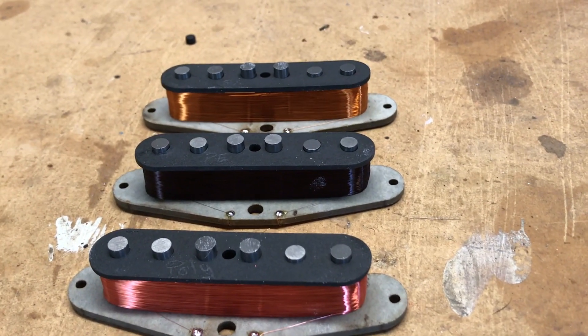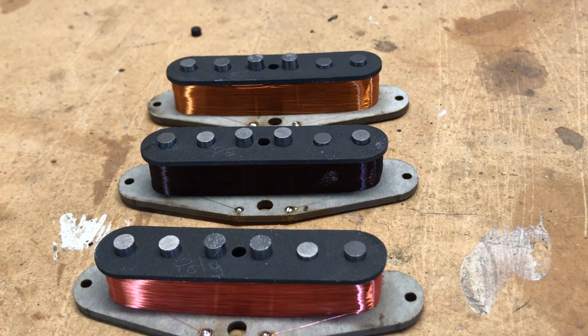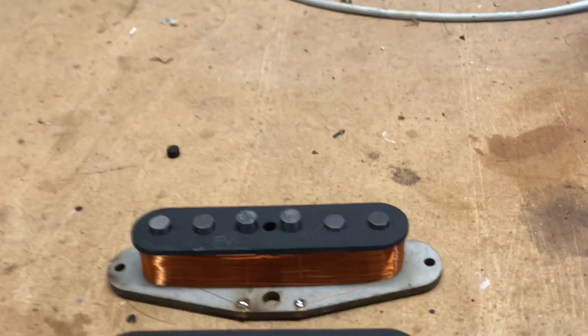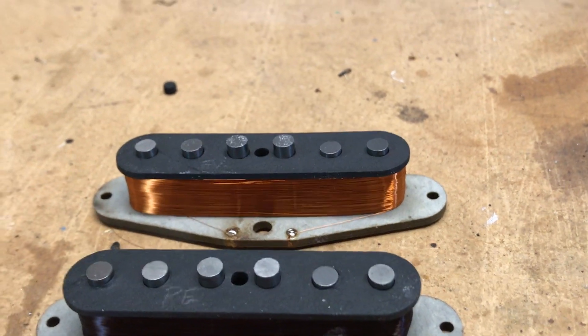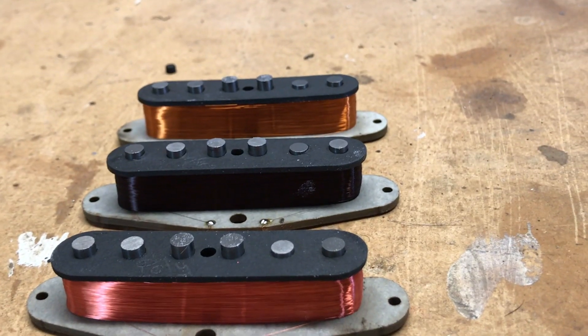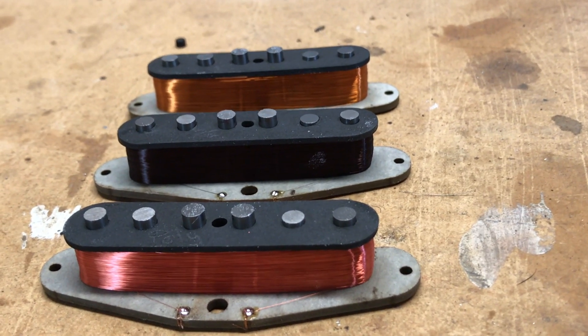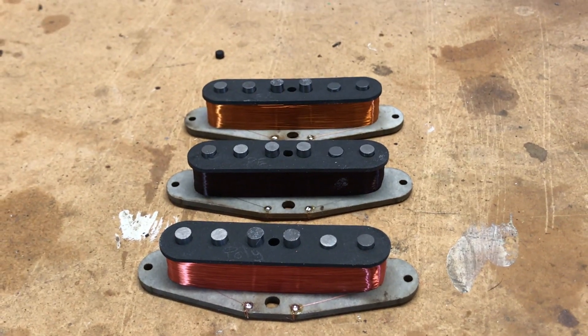They're all wound with the exact same number of turns — 7,620 is what I came to. The first thing I notice is how the Formvar really fills up the bobbin — that's about all the turns I'd put on there with Formvar. The other two look pretty normal. You can even feel the difference with your hands — the 42 gauge Formvar has a thicker insulator.